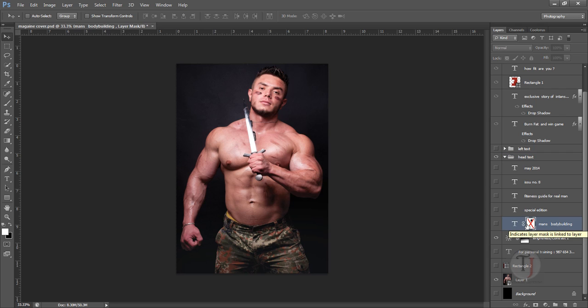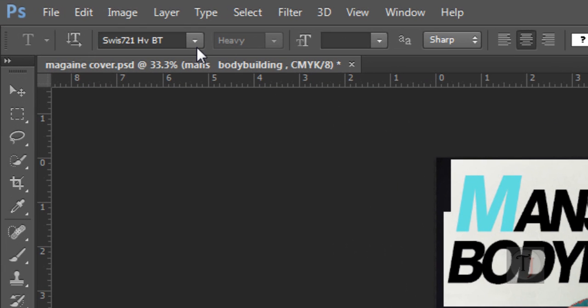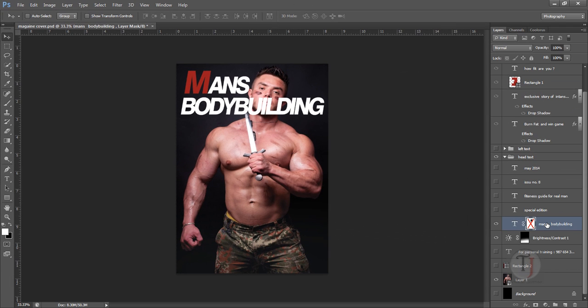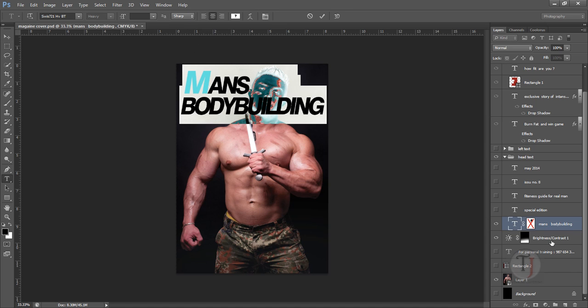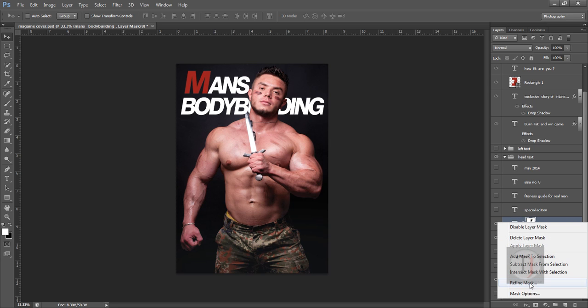After importing the image, the first thing we're going to do is create the title. I've already created it — for the title I used the font Swiss 721 HVBT. It's a bold font and it's really good for something impactful like a sports or health magazine. I wanted it to be a little different so I used it in italic, slightly crossed. I used red color for the 'and' to make it stand out.